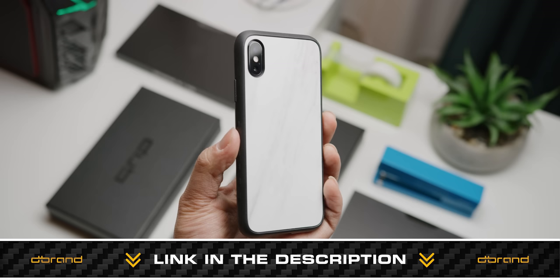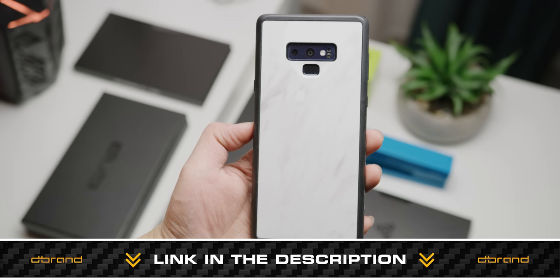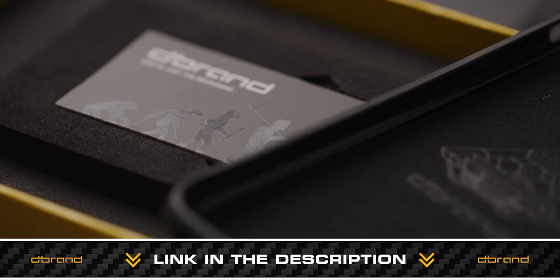Thank you again to dbrand — the world's grippiest phone case. At under two millimeters thin — 65% thinner than the first generation — it's Linus-proof impact protection. It's a full body case with an easy-to-customize back plate using one of dbrand's signature skins. As always, it has extra clicky buttons and super precise cutouts around all the cameras and fingerprint sensors. It's available now for flagship iPhone, Samsung, Pixel, and OnePlus phones.